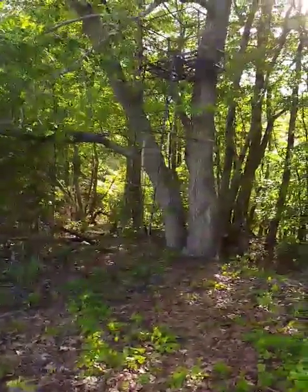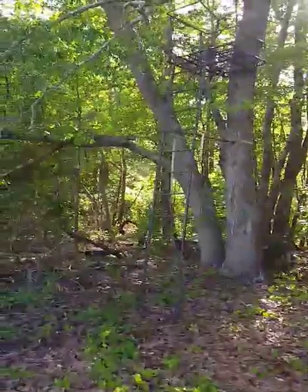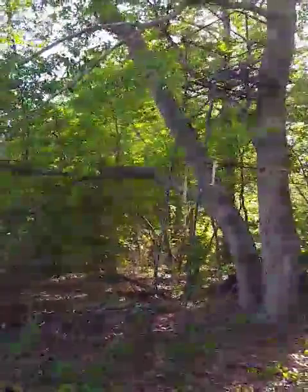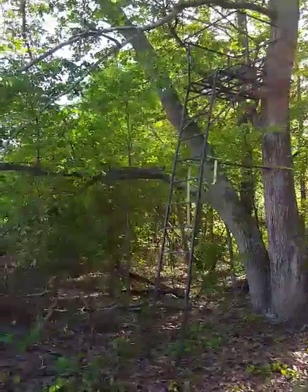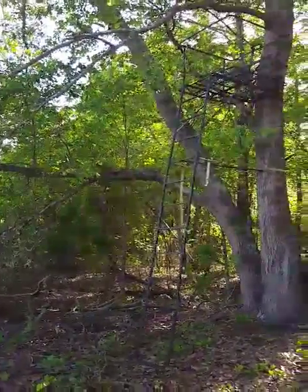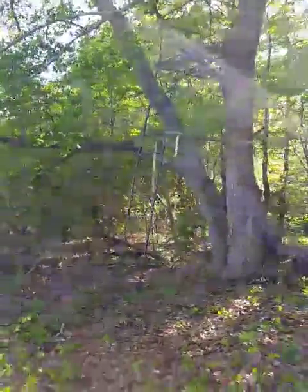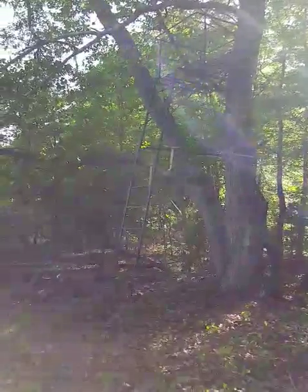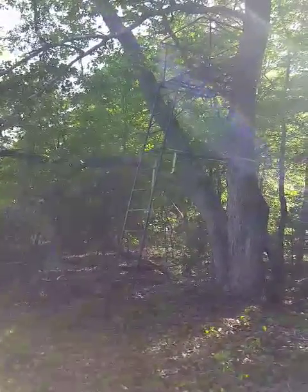Here we are right here in pigfield — one deer stand done, boy, that was a job. Big 15-footer to the base, four-foot square platform. Getting that thing up by myself was a bear. I'm about whooped. Took me two hours and I ain't done yet — still working on my bracing a little bit and putting my netting on it.